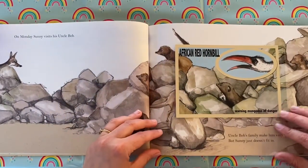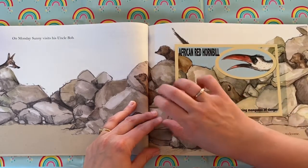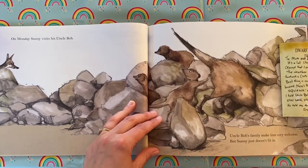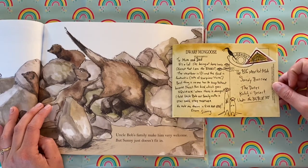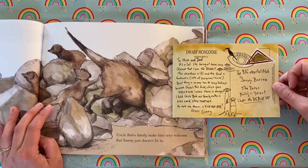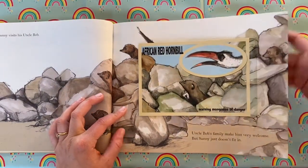On Monday, Sunny visits his Uncle Bob. African red hornbill — warning mongoose of danger. 'To Mum and Dad, it's a lot like being at home here, except that I am the biggest. Hooray! The weather is sunny and the food is fantastic — lots of scorpions. Yum! Best thing is, no one has to keep lookout because there's this bird which goes squawk when there is danger. I told Uncle Bob our family motto is stay safe, stay together. He told me theirs is run and hide from Sunny.' Uncle Bob's family make him very welcome, but Sunny just doesn't fit in.